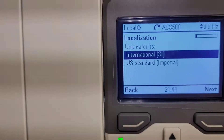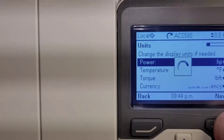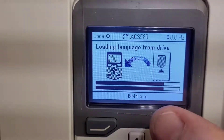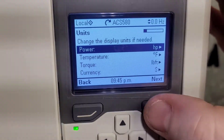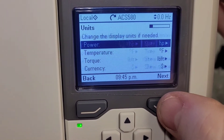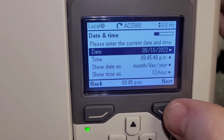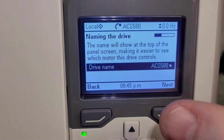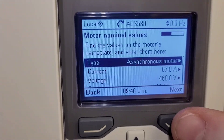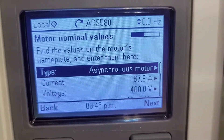Our region defaults — we are in the U.S., so we will be using that. The drive is loading language from the drive; it's pulling some stuff — this is something that the ABBs always do. Here are the units as they're going to display for us, so we're going to hit next. Our date and time — you may want to go ahead and set this; it makes tracking faults a little bit easier. The drive name: you can give this a name for whatever application you are using. The type of motor is where we are going to enter our motor information, so I am going to pause the video for just a minute, enter that information, and then come right back.